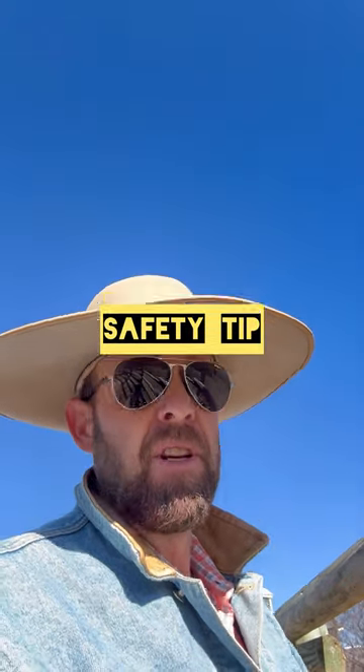Hey guys, Richard Scanton, Remount and Horsemanship. Just want to show a quick tip on a safety thing that I do when I'm working my horses.